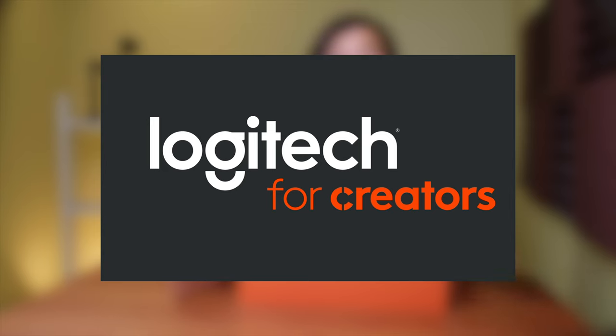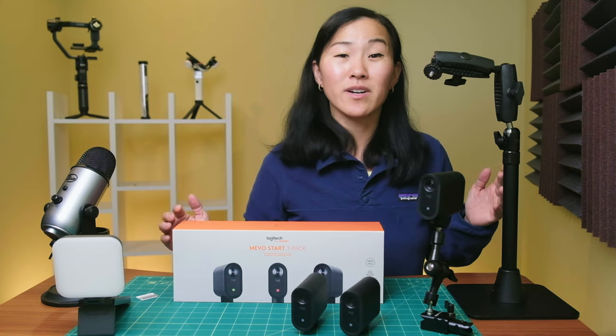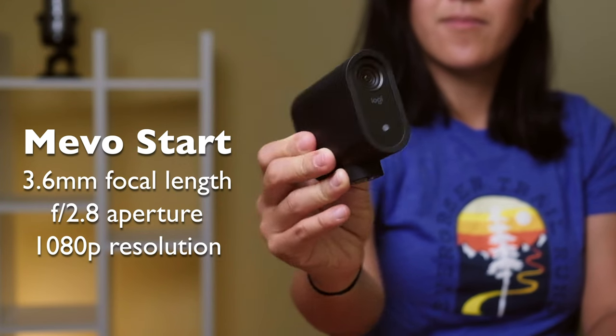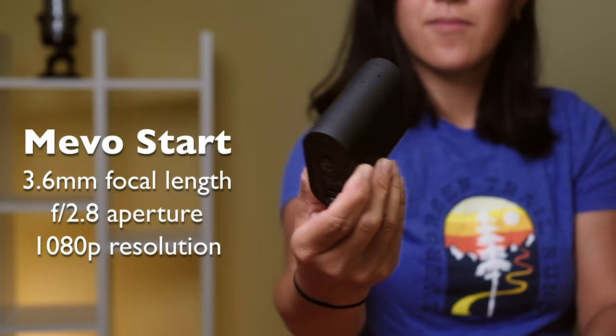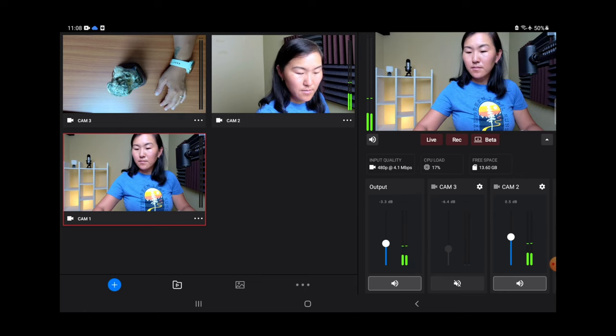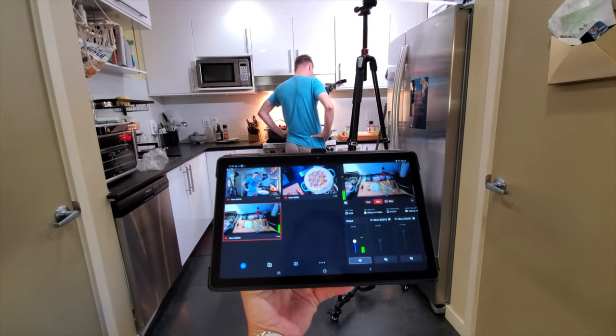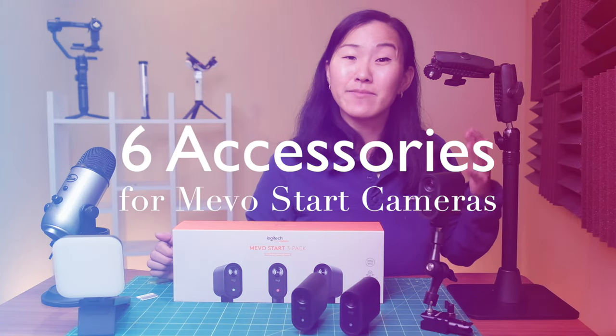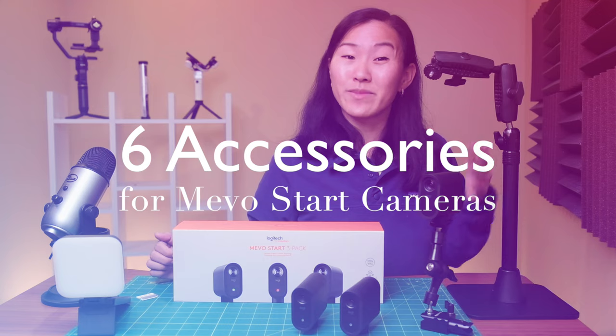Thank you Logitech for Creators for sponsoring this video. I've done a couple of other videos about the Logitech Mevo Start, a premium live streaming camera that makes it incredibly easy to shoot multi-angle videos without fiddling with tons of cables or complicated setup software. My final installment is about six must-have accessories for your Mevo Start camera.